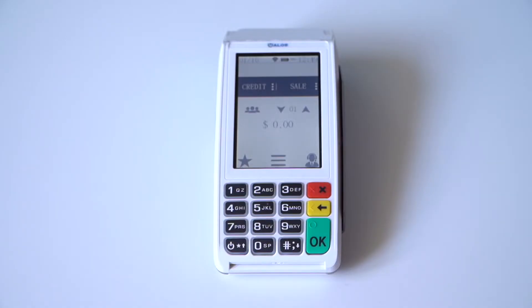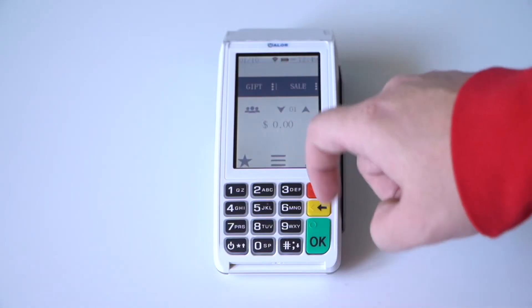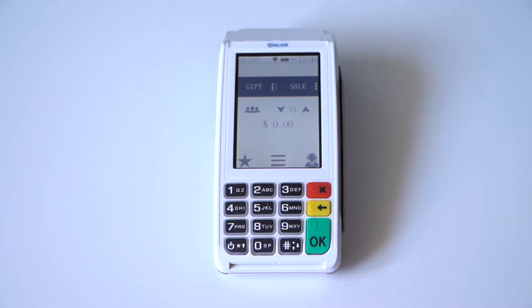Press the screen where it says credit until it says gift. Press the sale option until it says add value.